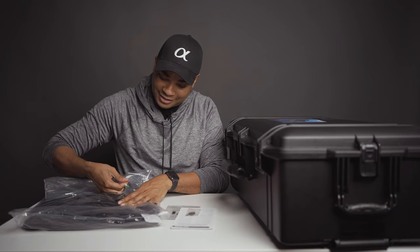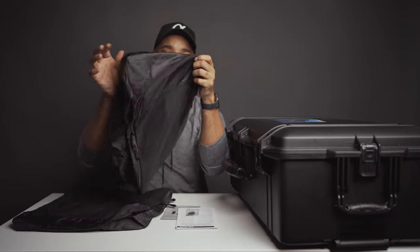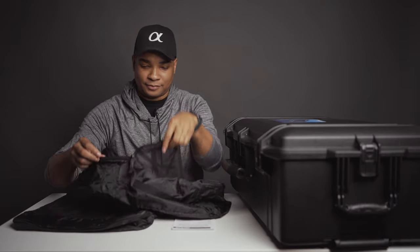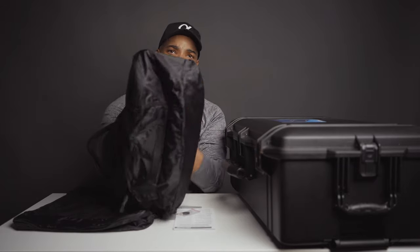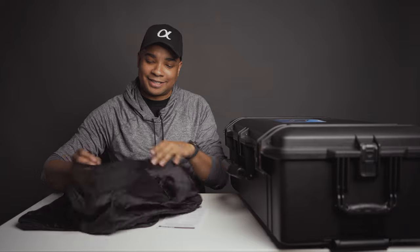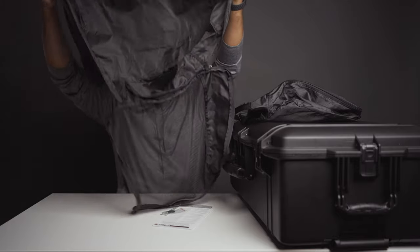You also get packing cubes. I don't really plan to use these too much, but they're nice to have. You get a medium-sized cube with a handle and a see-through mesh top — it looks like ripstop nylon and opens up fully with a zipper around the perimeter, no internal pockets. You also get one large packing cube that similarly opens up all the way.